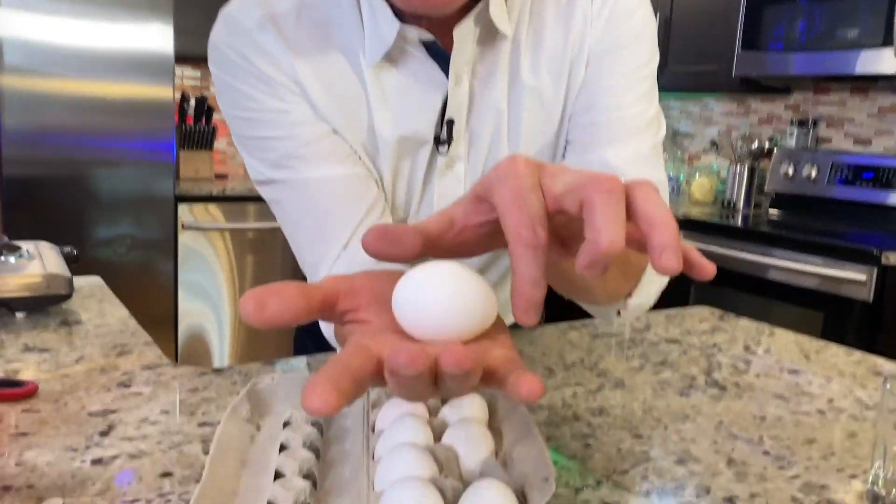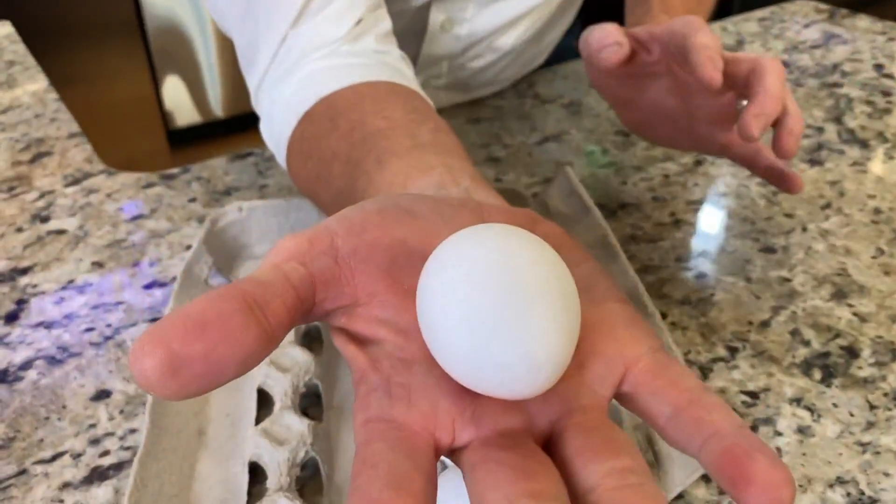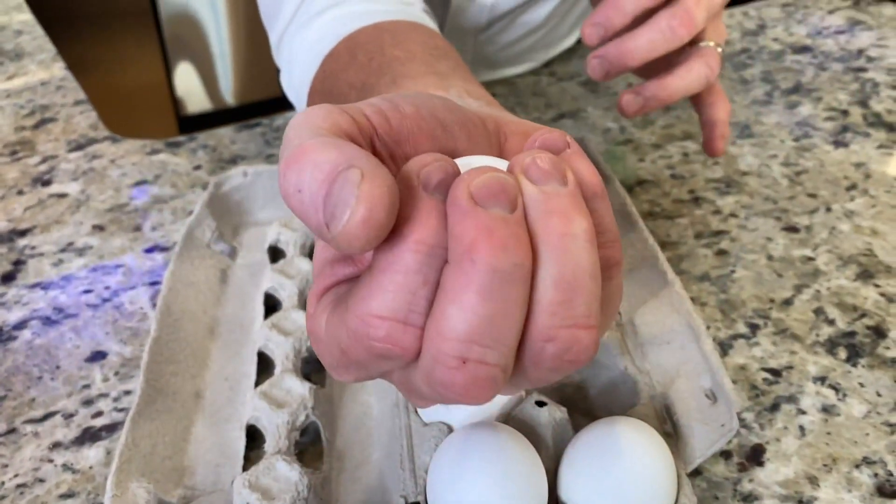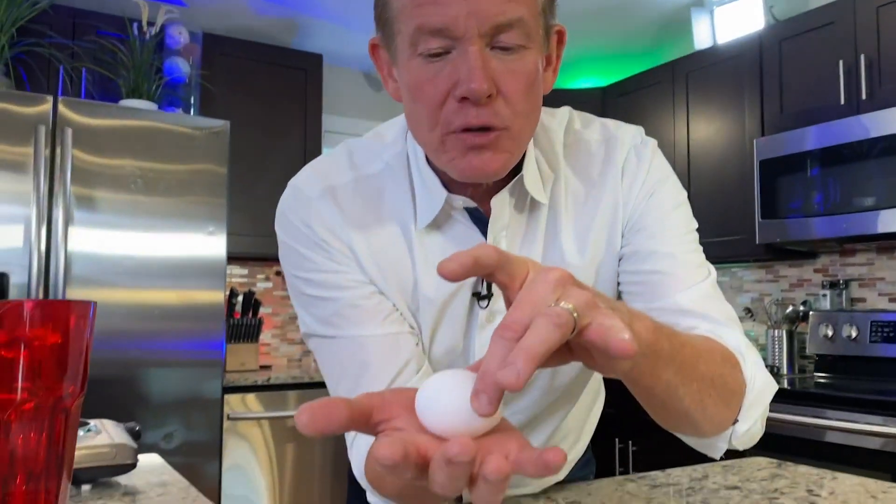Now, if some of you are Hercules, you're going to break the egg. But if you hold it like this — it's specific this way. If you turn it this way, all of a sudden you're putting the pressure on the ends and you're going to crack the egg. Don't do it like this. Distribute the force evenly across the egg in your hand and you're not going to break it.